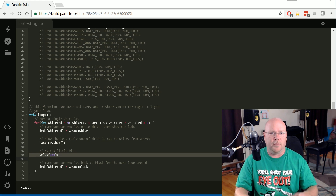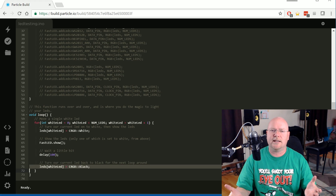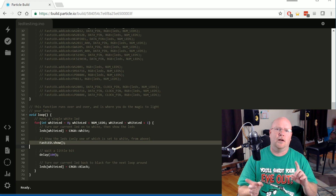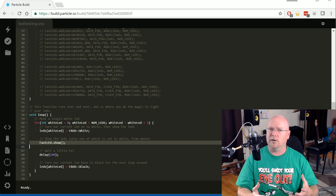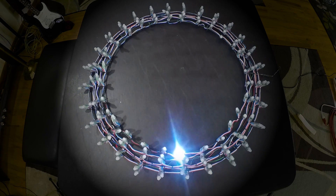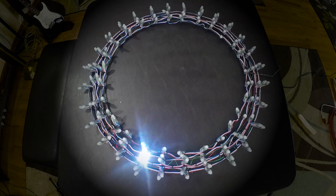Let's go ahead, compile this, flash it down to the Photon, and I'll show you what it looks like on the wreath. Here's what the program looks like running on the LEDs attached to the wreath. Essentially we told it to light up one LED and then turn that one off and light up the next one. So since we wound the LEDs in a big circle around the wreath, it looks like they're chasing around in circles. It's really just LED 0, then LED 1, then LED 2, all the way up to LED 139. When it gets to the end, it goes back and does LED 0 again. You can see that here as it jumps from the outside to the inside of the wreath.